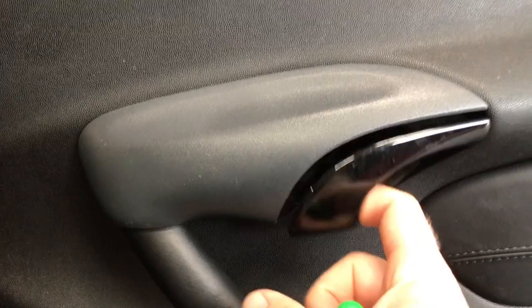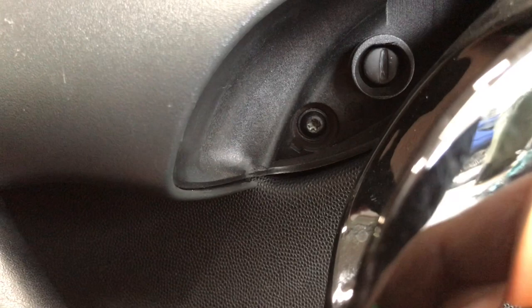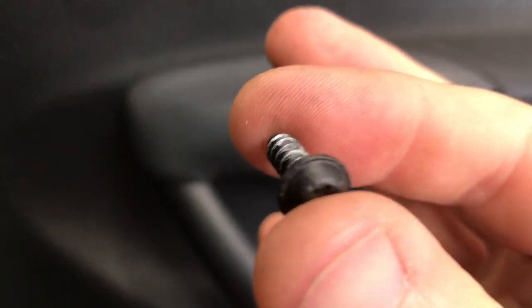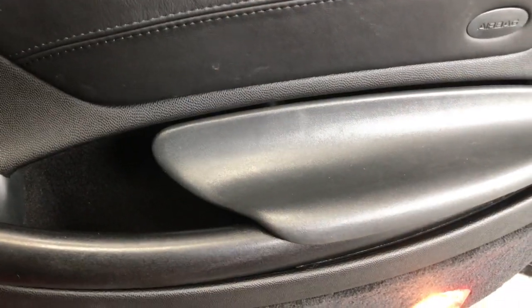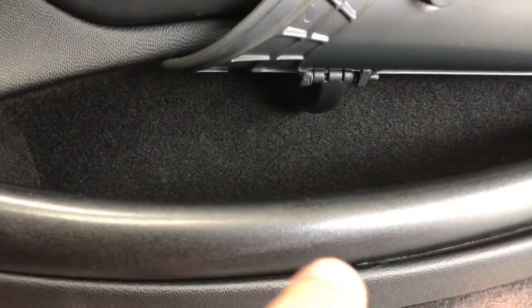Next, if you pull up on the door handle right in here, you'll see a T20 screw — remove that. It will look like this. The instructions I got from Crutchfield say to raise this door pocket, and in here there's supposed to be an exposed screw to remove.